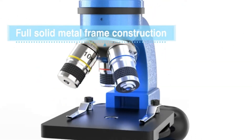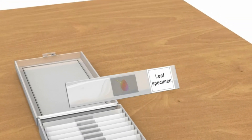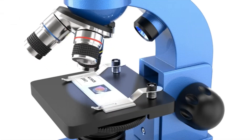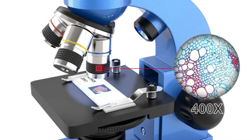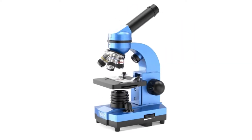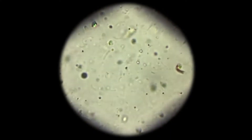Dual light illumination: the double light compound microscope has incident and transmitted light sources, which can see both opaque objects illuminated from above and translucent specimens illuminated from below. The bottom light can be adjusted by rotating the wheel as needed. Six colorful filters built in — six different color filters on a rotating wheel. The microscope is easy to focus; just rotate the focus knob slowly to see clear images.